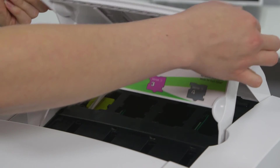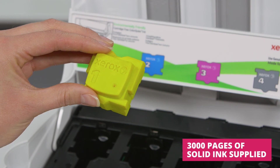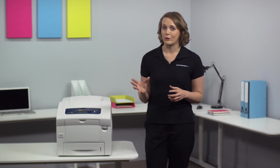The 8580 uses award-winning eco-friendly solid ink technology, creating 90% less waste than traditional laser printers. By using cartridge-free solid ink sticks and less packaging, the 8580 helps reduce your business's carbon footprint and has incredibly low ongoing running costs.